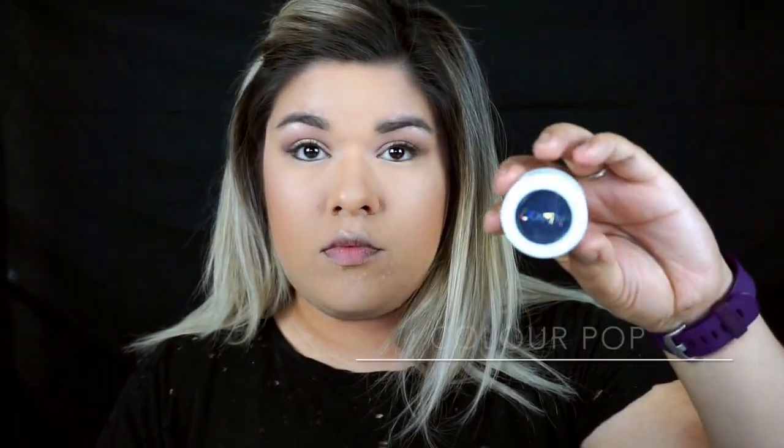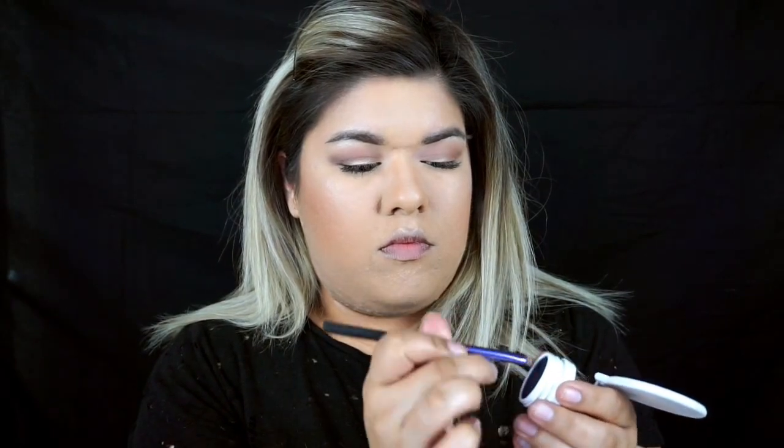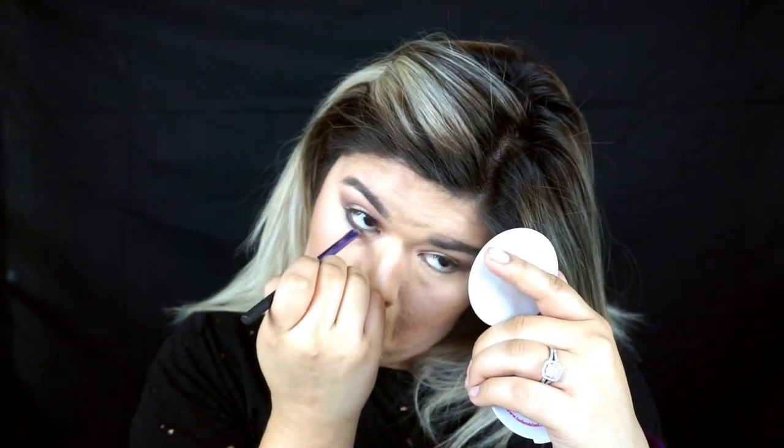Now for that pop of blue, I'm going to be using ColourPop's Super Shock Shadow in the shade Baby T. I'm only going to be doing this on my bottom lash line, applying it with my Real Techniques Smudge Brush, all the way from side to side.